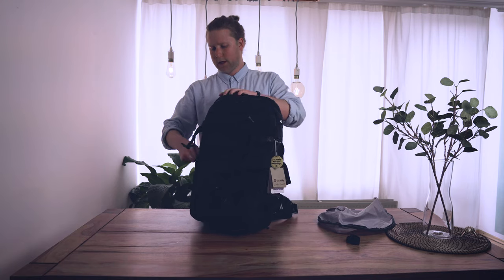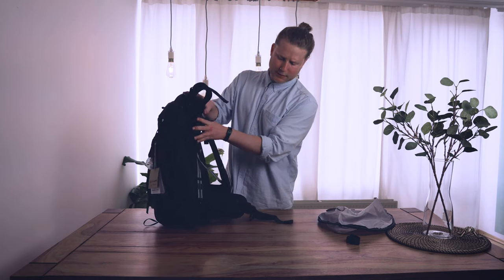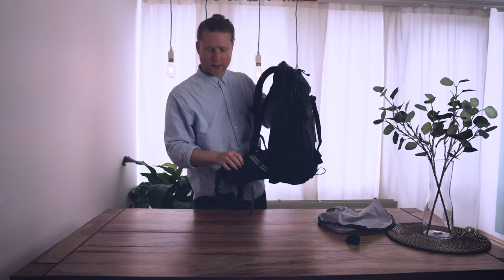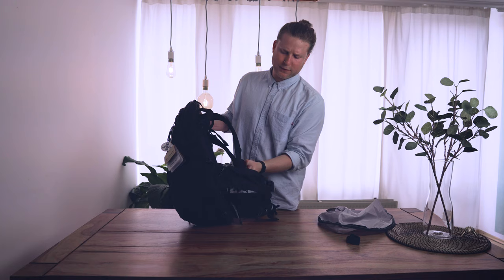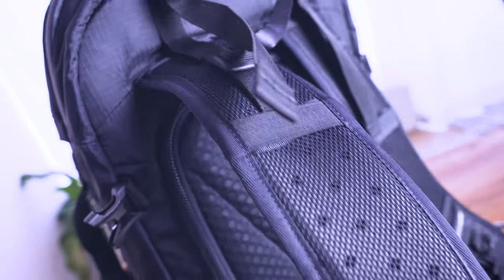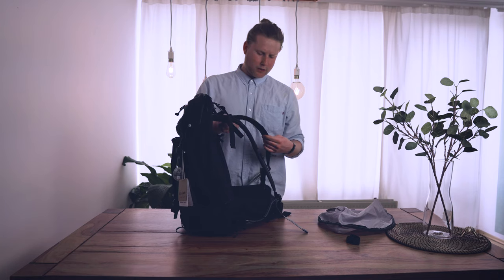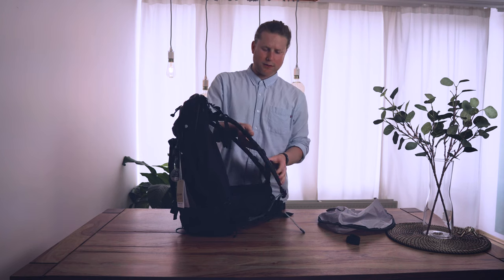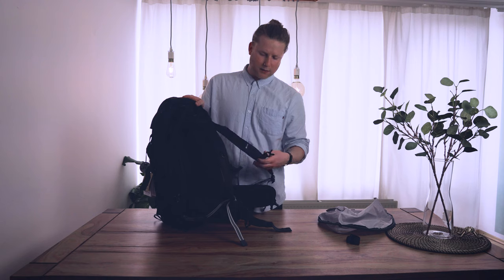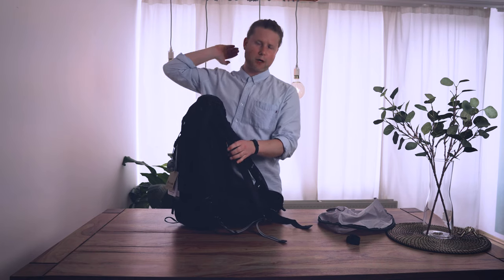The carrying system is really important — if it carries well, you have a good time. This one has hip straps with a small pocket on one side and a MOLLE attachment on the other. The shoulder straps are comfortable, not the thickest padding, but solid enough for 40 liters. It also has a sternum strap — though it's not detachable, which is a downside when you don't want to use it.